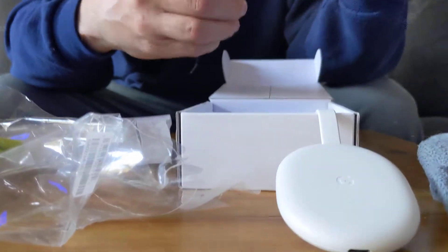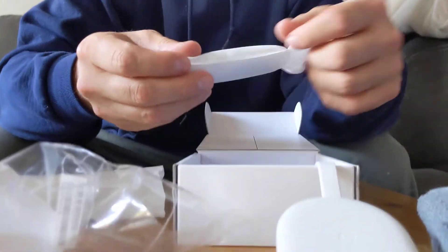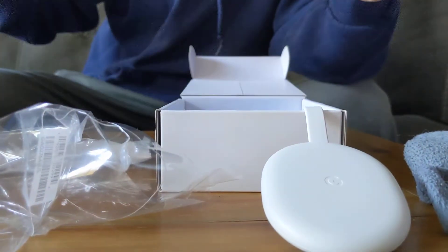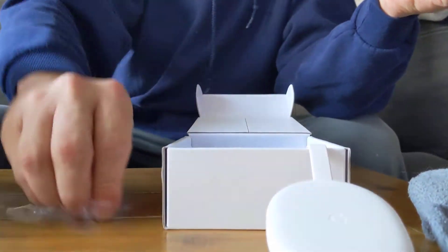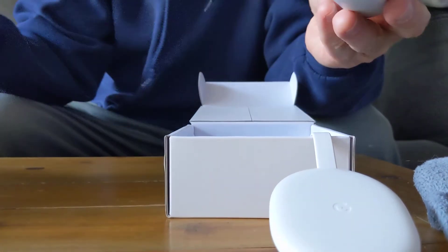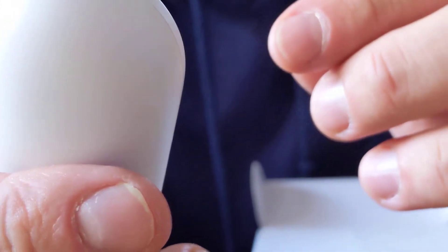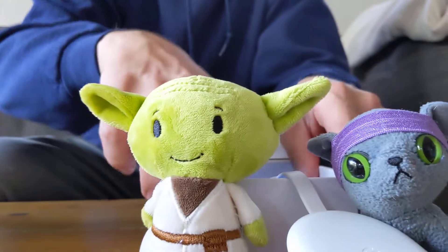Looks like it's probably the remote. Look at this — okay, that's the remote. Look at that, it's got a little clicker here for the volume, got a little schmicky here. Kind of a nice remote. What else do we got in here?